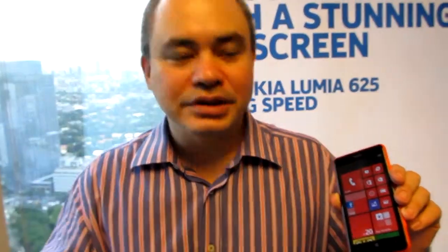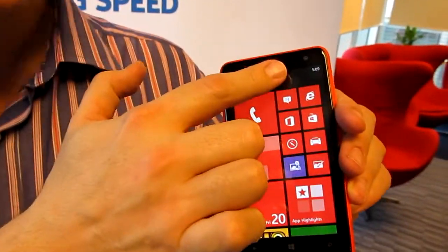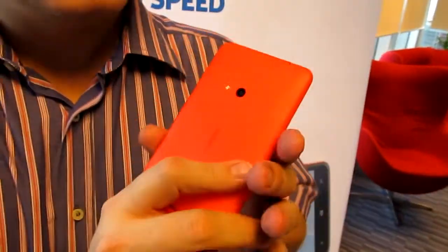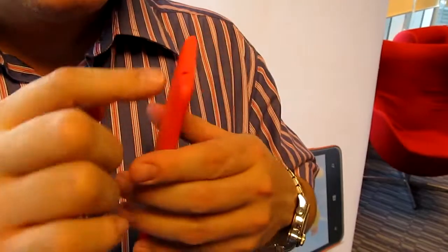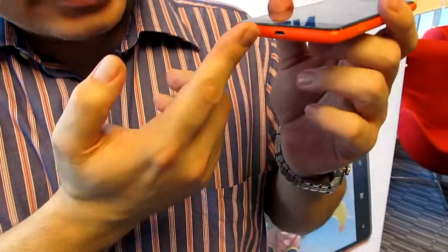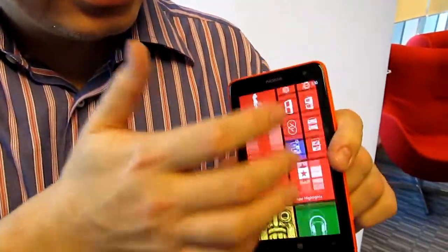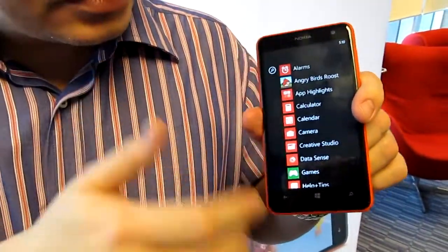Another notable feature is LTE, making it our most affordable LTE device. It's got a VGA front camera, a 5-megapixel rear camera with flash, a 3.5mm connector, exchangeable covers, a USB port on the bottom, and the usual Windows Phone 8 layout.